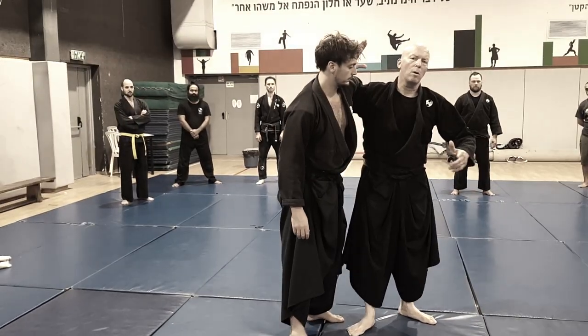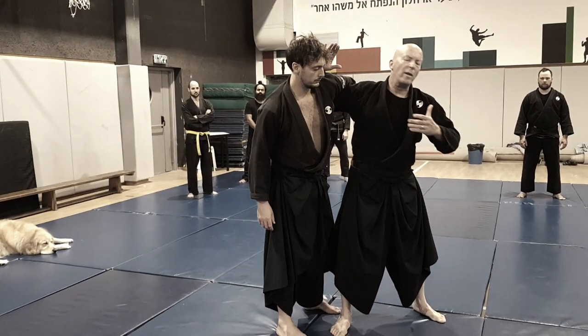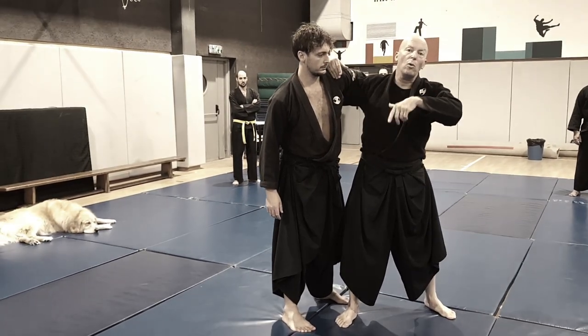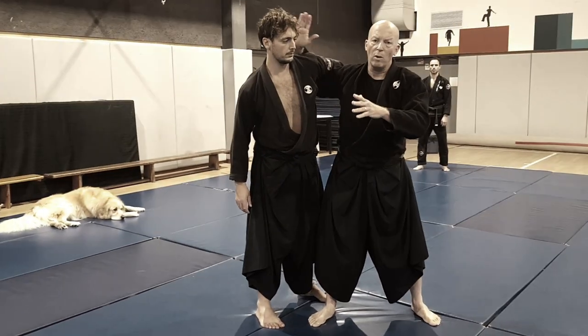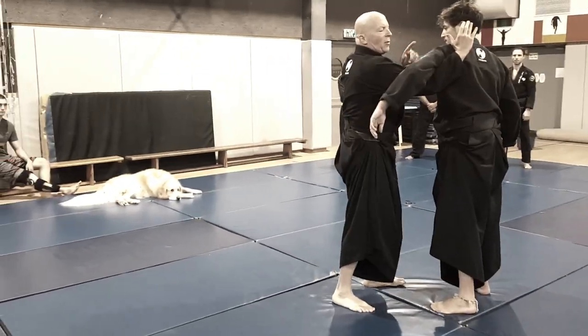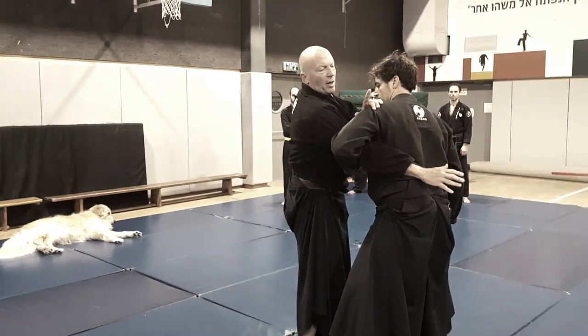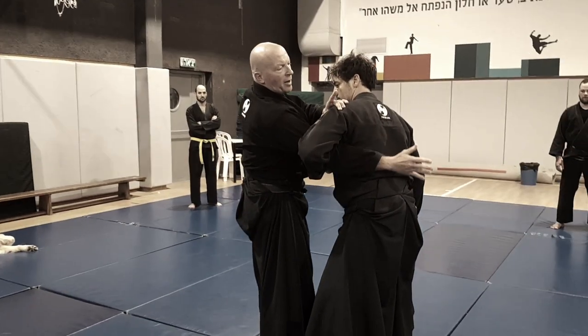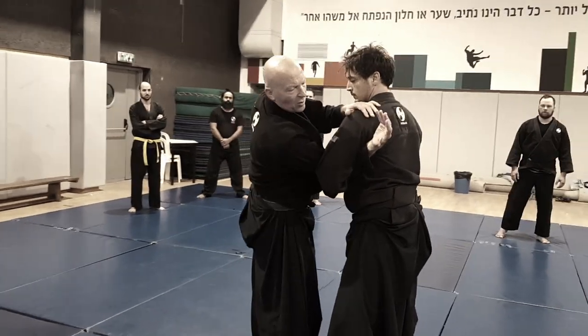Entering an underhook, or a ganseki in ninjutsu, I can do many things. Right now I want to do a flow together with him — a combat. So I pull him, but he wraps his hand and gets into a wizard. If it would be a ninjutsu wizard, then he would get into goshadori or musodori, depending on how you call it, but it's the same thing.